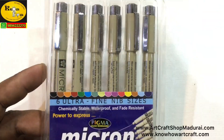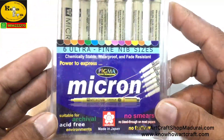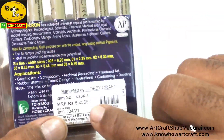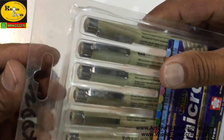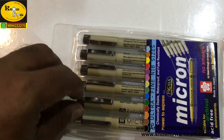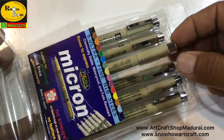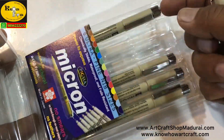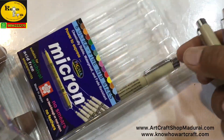Micron is from the brand Sakura, and each Micron pen is chemically stable, waterproof, and also fade resistant. The whole set is just 550 rupees — that is 6 in 1. The Aristo brand is 500 rupees and the Micron set is 550 rupees. These come in a unique poly packing and these pens are ideal for zentangling — multi-purpose pens with unique long-lasting archival Pigma ink.